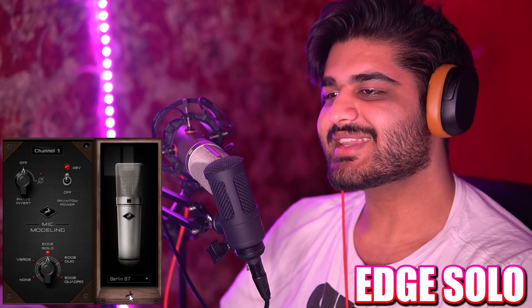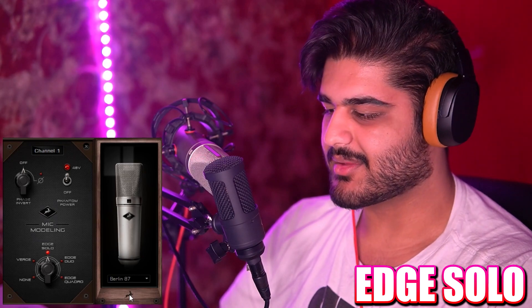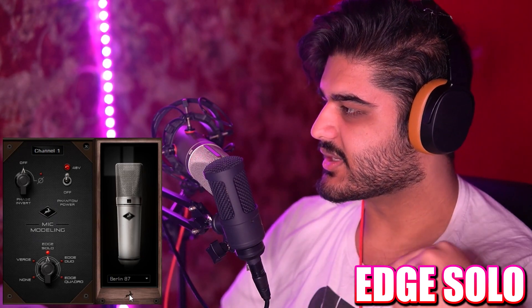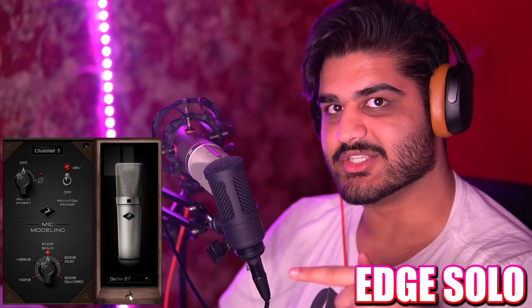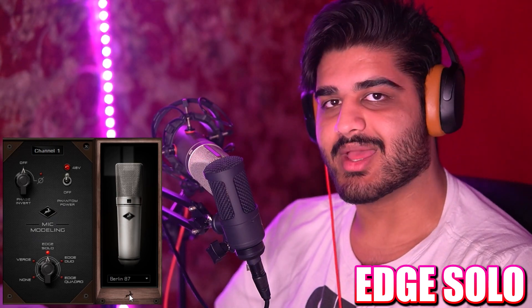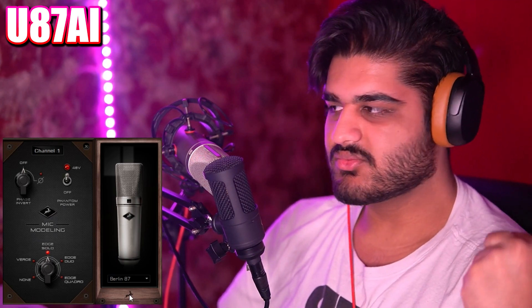Now we have the Berlin 87, and this is emulating a vintage U87 microphone — so not the AI. The AI is what I have here. Whereas this is a vintage U87, which some people say is way better. This is how the vintage version sounds, and then this is how the Neumann U87 AI sounds — the modern version, the microphone for voice acting and that sort of stuff — and that's how it compares to an emulation of the vintage version.